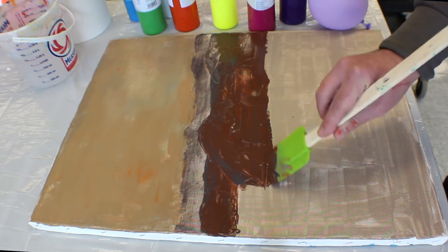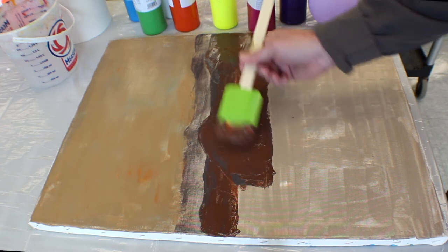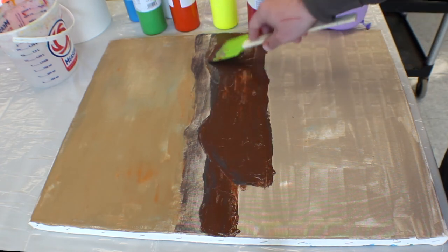That'll be like the edge of the island, and then the water. The water is going to be kind of similar in color to the sky because it reflects the sky.